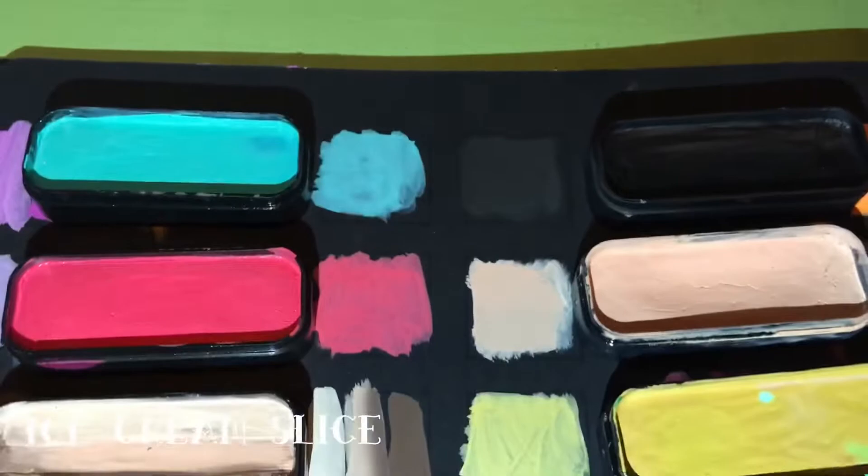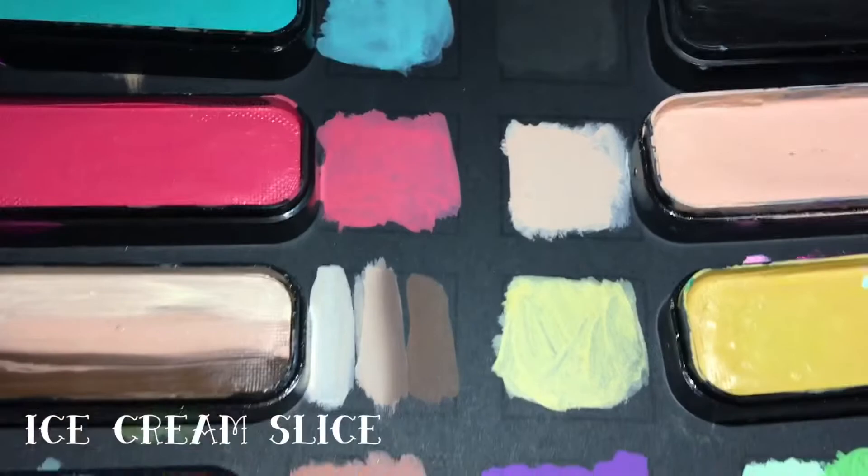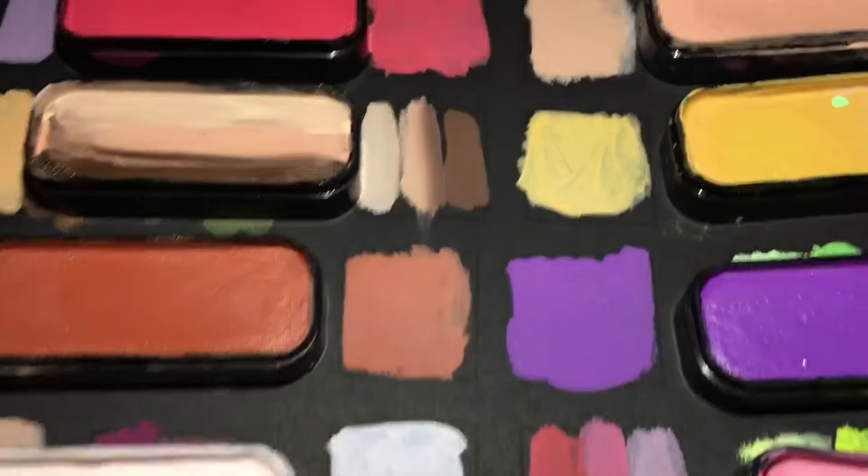The second palette is Ice Cream Slice with macron black forest, strawberry shortcake, genois, tiramisu, strudel, salted caramel, gâteau, pavlova, and angel food. This is a super beautiful, useful palette for neutrals.